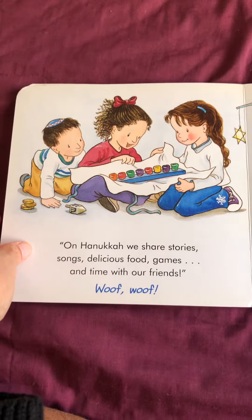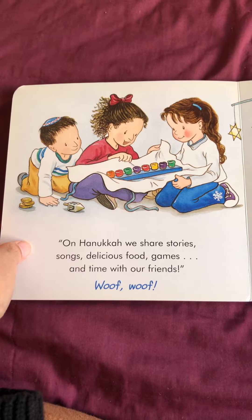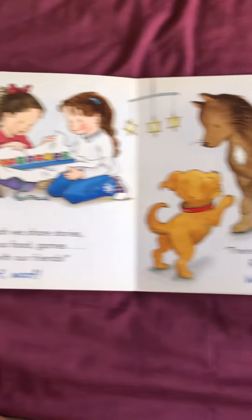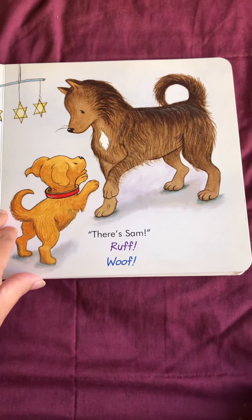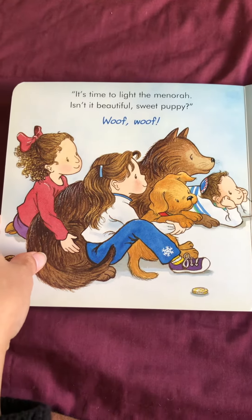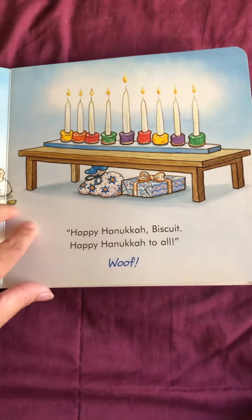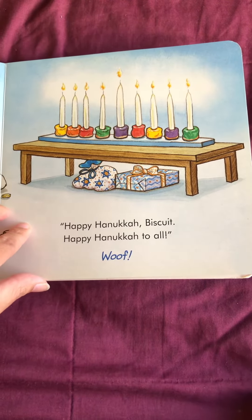On Hanukkah, we share stories, songs, delicious food, games, and time with our friends. There's Sam. Woof, woof. It's time to light the menorah. Isn't it beautiful, sweet puppy? Woof, woof. Happy Hanukkah, Biscuit. Happy Hanukkah to all.